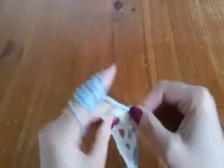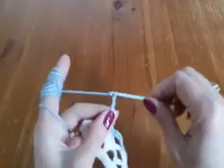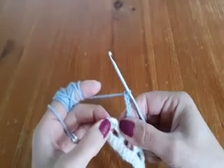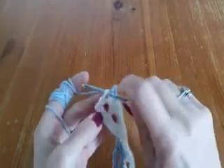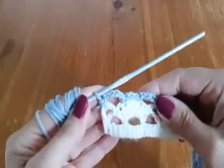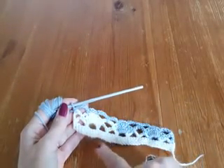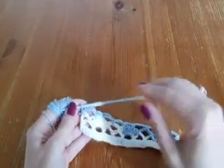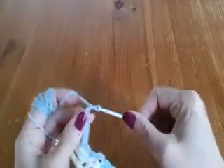Continue: make double crochet, join with single crochet. Chain 5, then count three stitches and insert the hook into the third chain of the previous row and make single crochet. Now I will show you again how to make Row 1, because we repeat these two rows over and over. Chain 5, turn your work, join with single crochet into the chain-5 space.